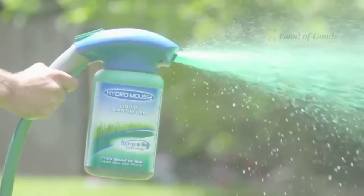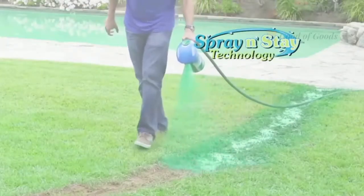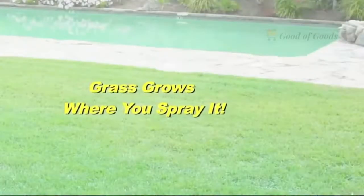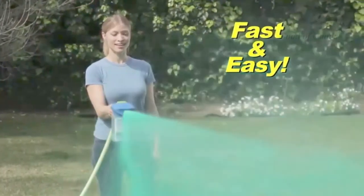Not anymore. Introducing the revolutionary Hydro Moose Liquid Lawn, with Spray and Stay technology. The grass grows where you spray it. Start growing with ease — if you can water your lawn, you can hydro seed.